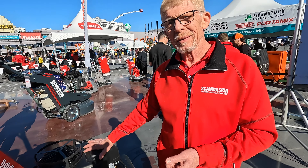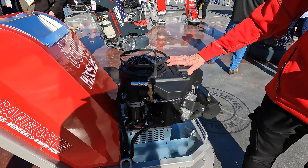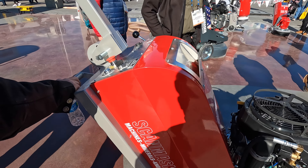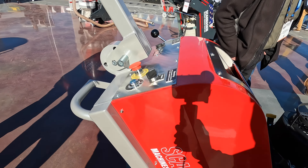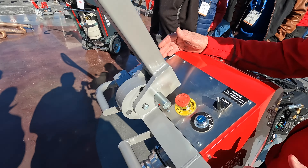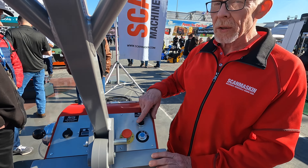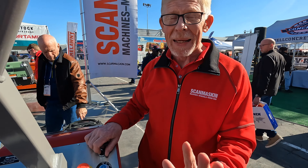This machine is around $21,000 MSRP, right in line and competitive with everybody else. Pretty simple setup — it has a water tank so you can turn your water on here if you're working wet. I know most of you don't work wet, so don't panic — I'm not suggesting you do.